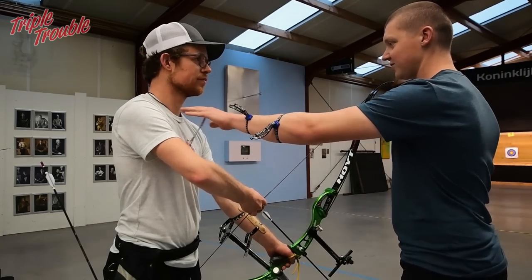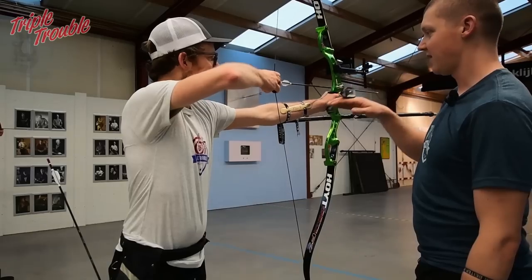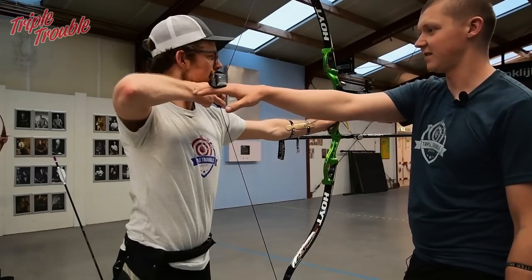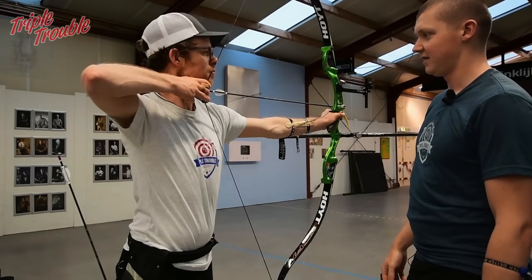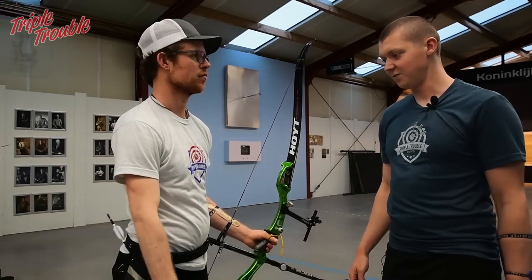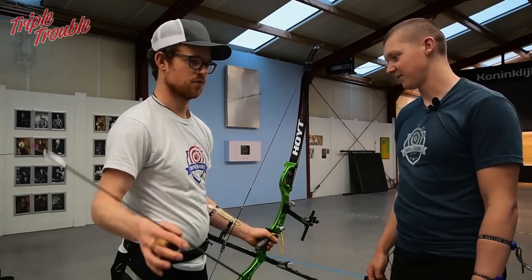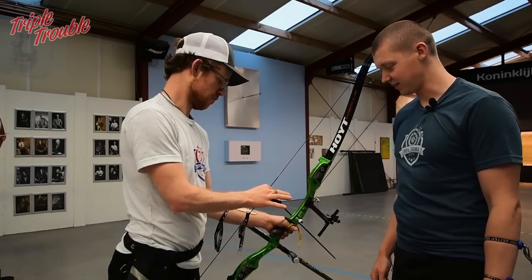You can see his shoulders are not in line yet. He will lift his bow now — and now he comes with his shoulder in line. Then he goes downwards a little bit, you can see there was a gap, goes up and then starts extending. I think this is a very good way of doing it, and as long as Jaap keeps doing this and keeps practicing he will get the hang of it.